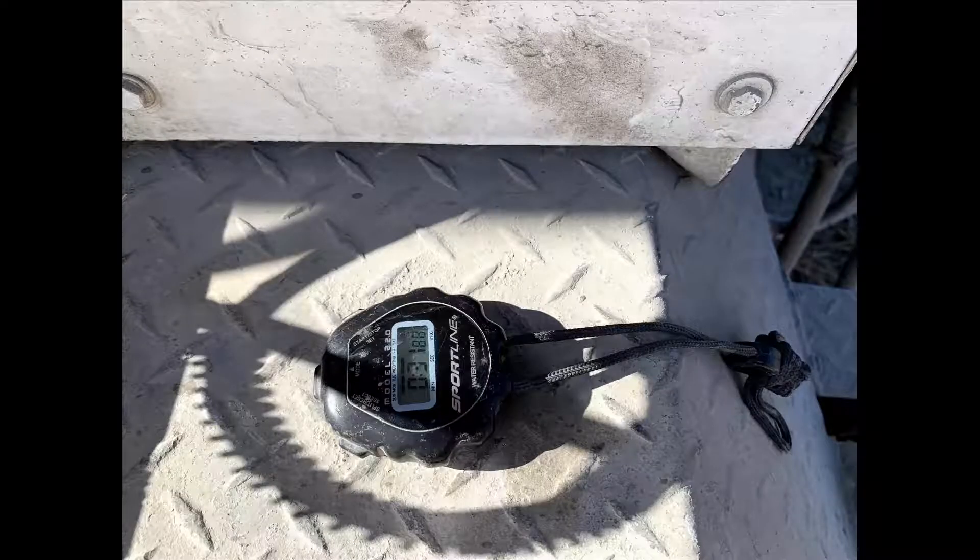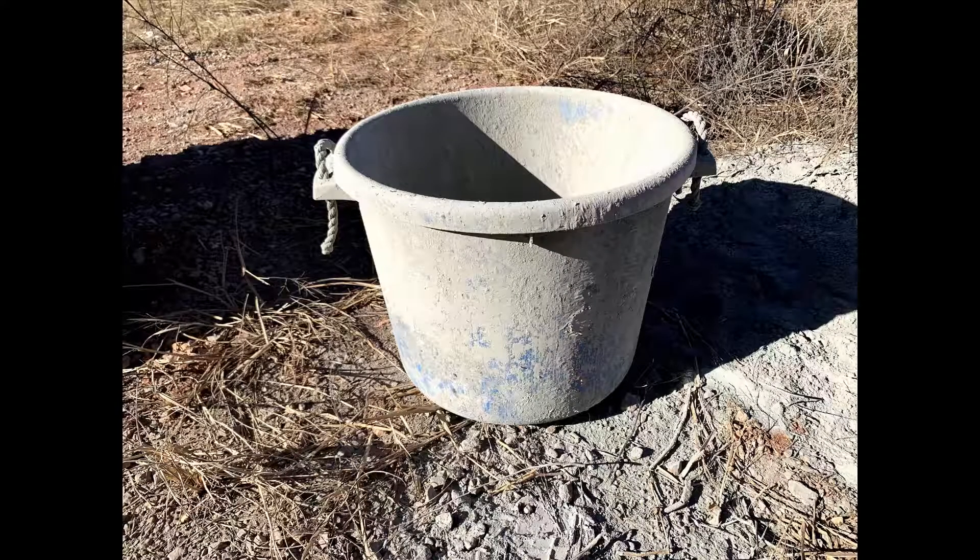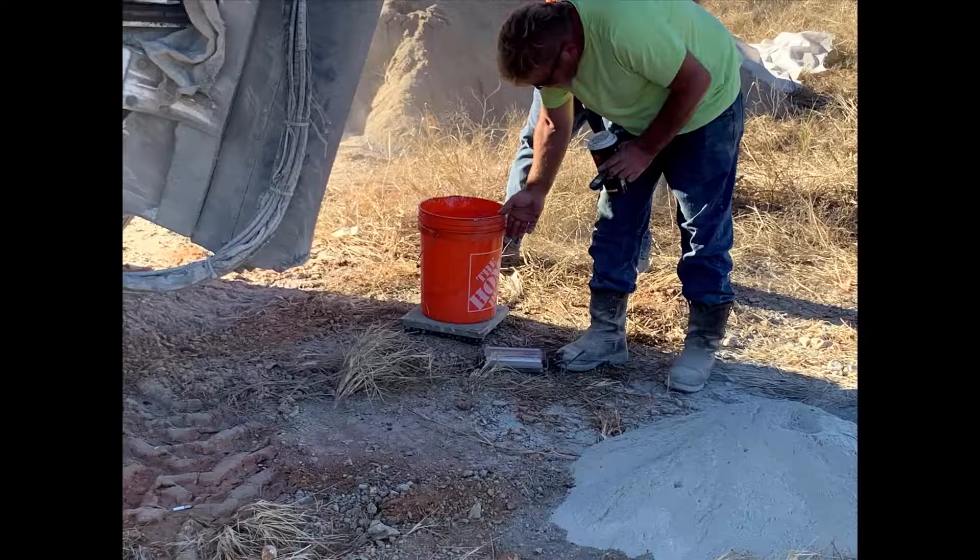You're going to need a stopwatch and an accurate scale readable to one half pound. You'll also need a 20-gallon container and another bucket to calibrate your water or latex — in our case it's going to be latex.